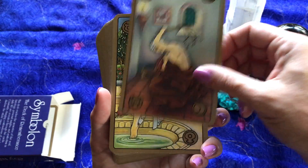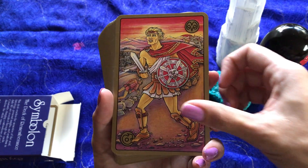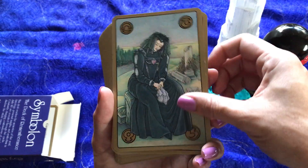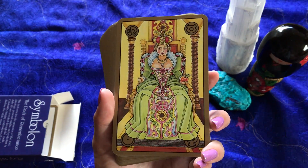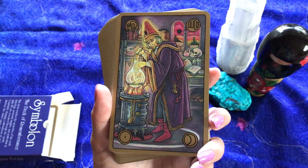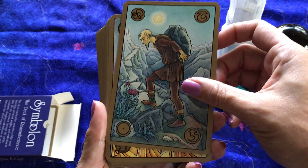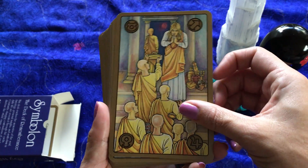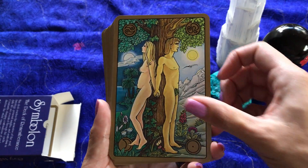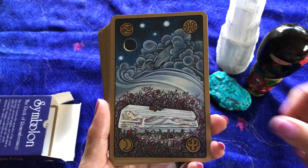If I do get comfortable enough with this, maybe I will use it for a client reading, but for now I'm just not comfortable doing that yet. I like to be very connected to my decks — I like to know them inside and out, see what kind of messages they have, and how they can help heal before I'd use them with somebody else. The cards are very vibrant though, and some of the images I've noticed in other reviews people said were disturbing, but I think they're meant to carry some emotional weight because it's trying to trigger something — trigger some sort of memory, something you've blocked and put into the far reaches of your mind or your soul, and it's just bringing that back out.